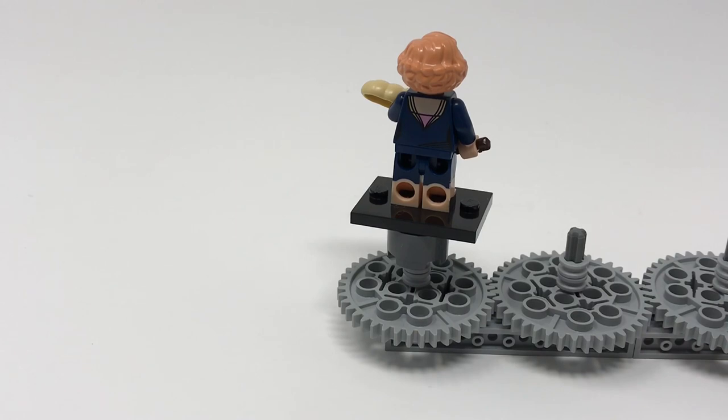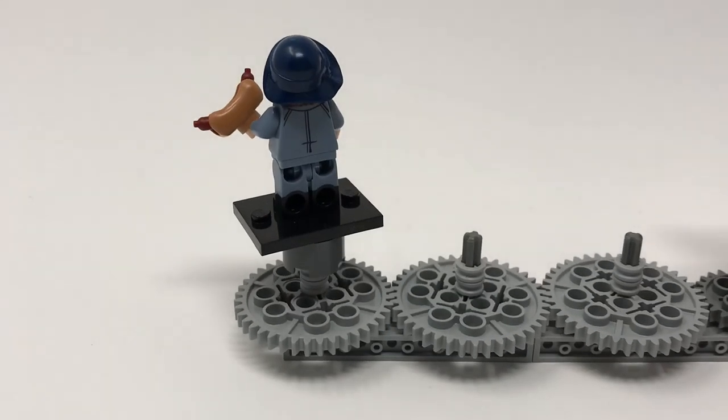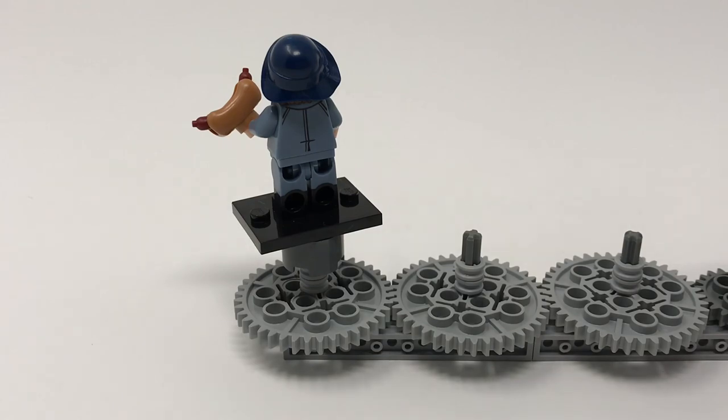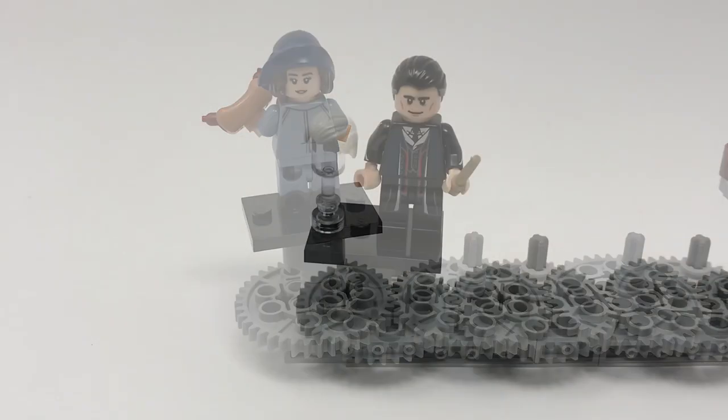Now looking at Tina Goldstein, Queenie Goldstein's sister and another main protagonist of the movie. She features a newly colored hot dog bun and hot dog, and a brown wand. She's got dual molded legs and a dual molded hair/hat piece. She's got very nice printing and is one of my favorite representations of this character in minifigure form because of the high level of detail Lego has gone through. Looking at the back you can see her back printing and the continuation of the dual molded legs. She also has an alternate headpiece showing her smiling.